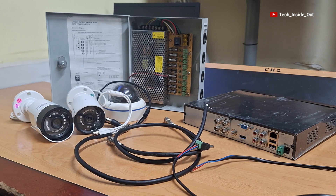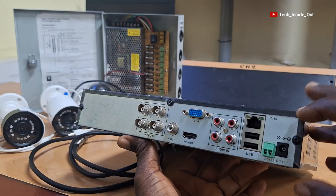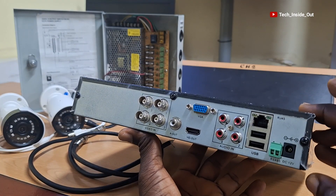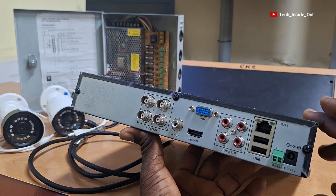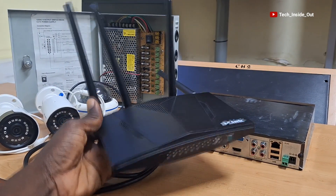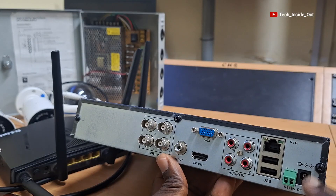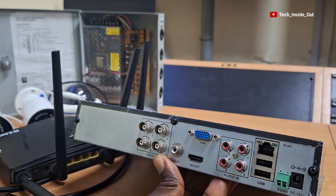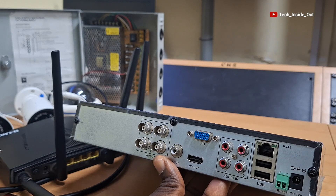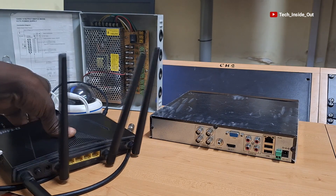All these parts that we have outlined so far are the parts you need to set up a complete AHD CCTV camera system. It is worth noting that all DVRs come with provision for internet connection, which is to facilitate remote viewing of the cameras on a mobile phone or on any smart device. You can use a wireless router like this one, which has LAN ports through which you can connect a network cable into the DVR to supply internet to the DVR, enabling remote viewability of your cameras.